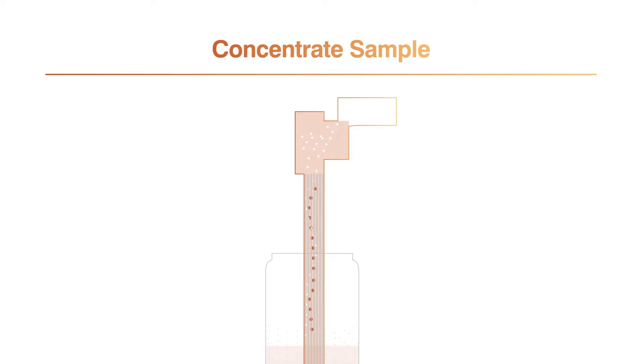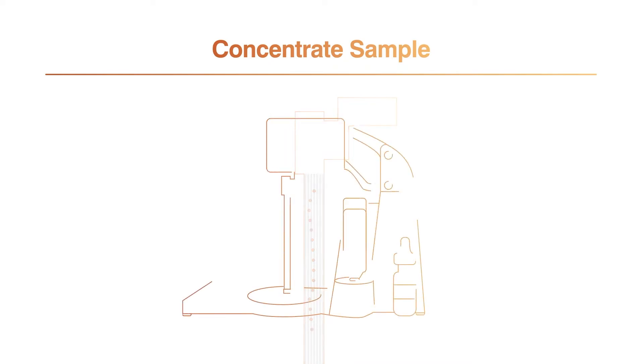Meanwhile, excess liquid, dissolved solids, and particles smaller than the filter's pore size pass through into the permeate container as waste. Captured microbial contaminants are left behind. Once the sample container is empty, air is drawn up behind the liquid into the tip, which pauses the system, prompting the user to activate the concentrate step.